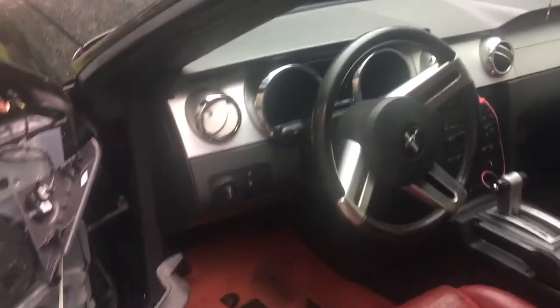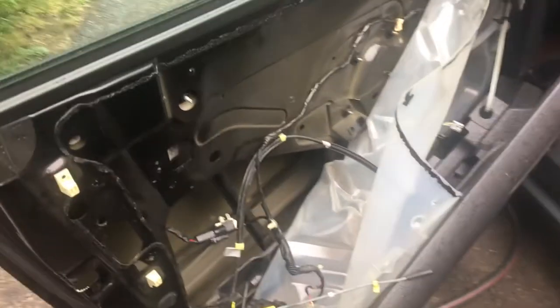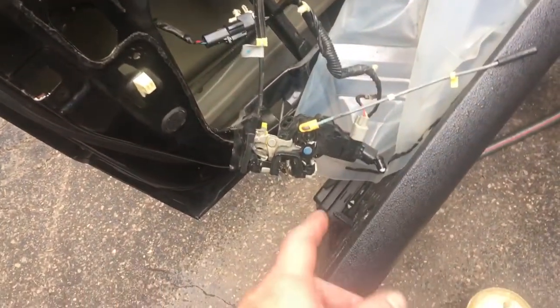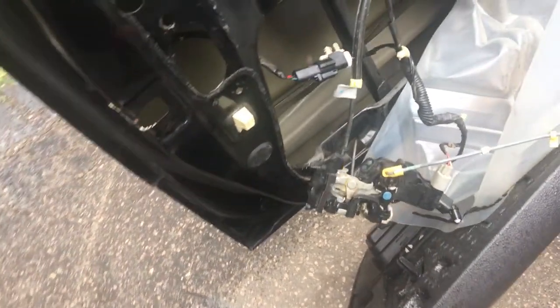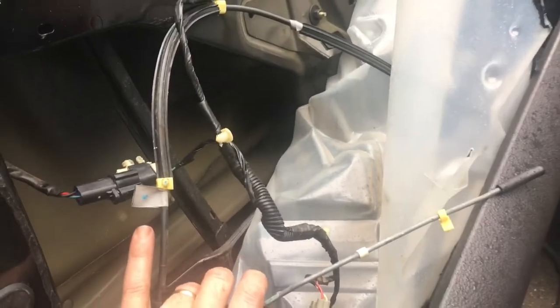There's a sensor and a lock. I took the door panel off so you can see everything. The actuator sensor is right in the lock set. To take the lock set off, you're going to have to take these three screws out and unplug everything from the back.